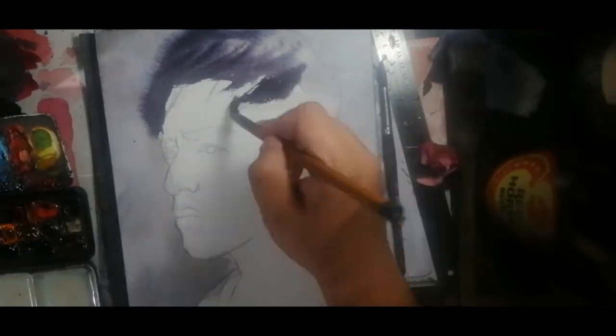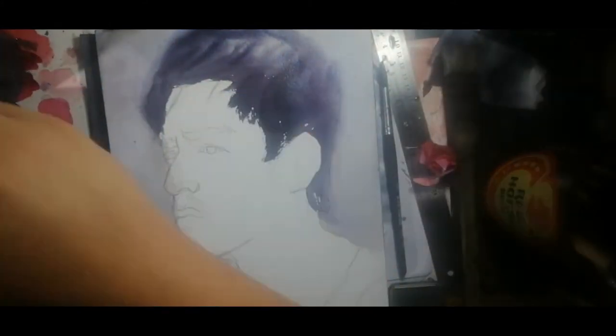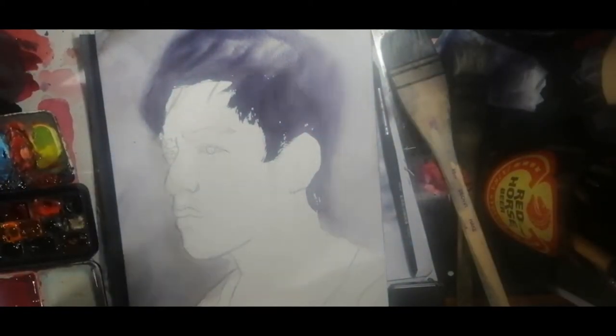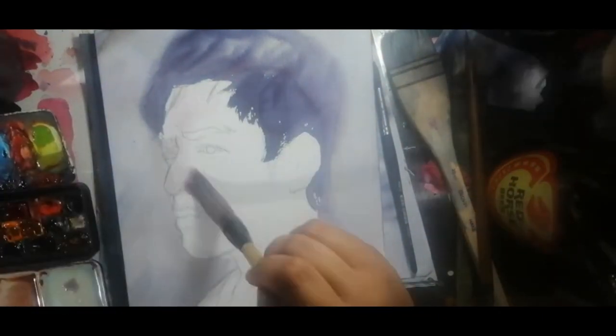I then started work on the hair. In the corner, I use a mixture of dioxazine purple and hooker's green. For the skin color base, I use quin magenta, quin gold, and leaf green to mix the skin color base.